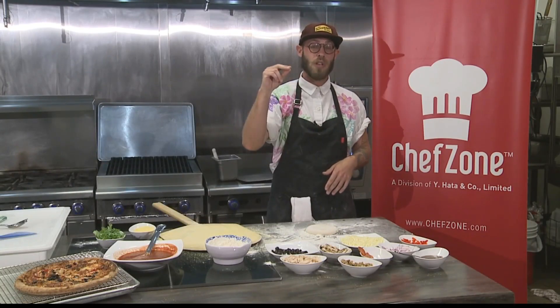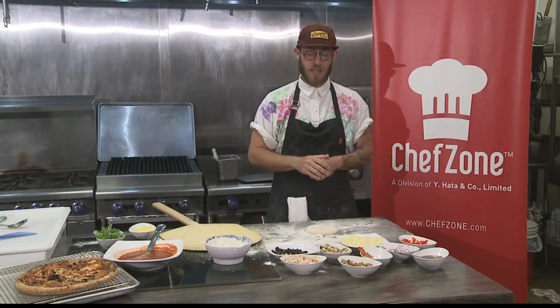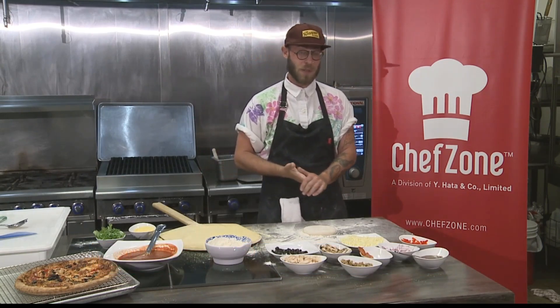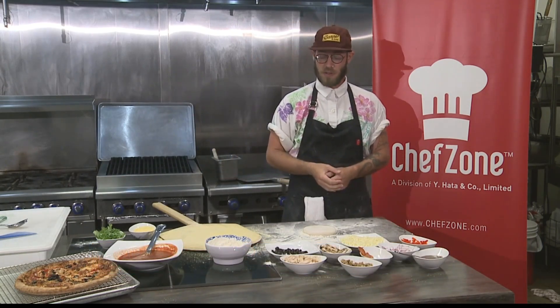You kind of want that gluten structure and architecture right when you pick up the slice. Right now, the second pizza I'll be making for you guys is our barbecue chicken pizza. We just released it last week on the menu, and so far it's been the second favorite, close to the Queen Street Supreme.